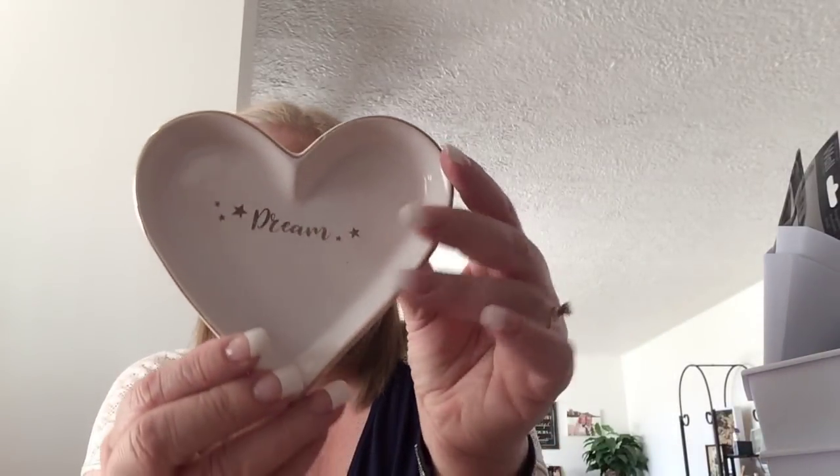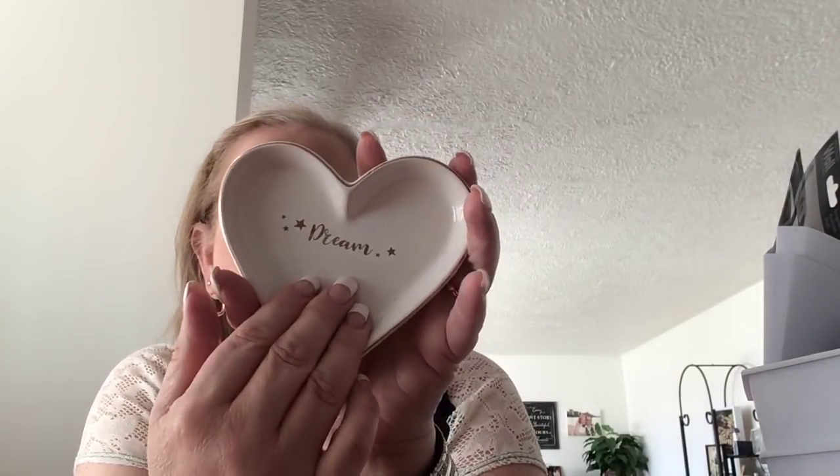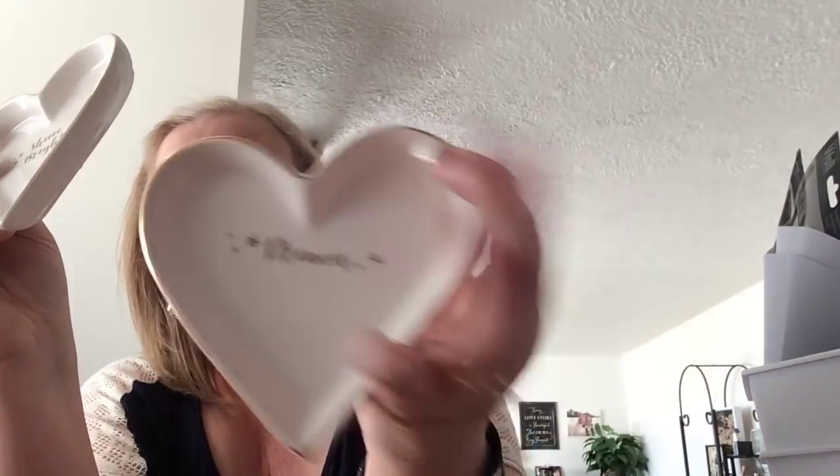Then I finally found the trinket tray. I love these things — I have them all over my house. I use them all the time to put my jewelry in at the end of the night. I actually got one for my secret sister. I have a retreat coming up at the end of October and I just got her survey. One says Dream and this one says Shine Bright. She likes pink everything, Walt Disney, Mickey Mouse, otters, and scrapbooking — so I think that will be easier to shop for.